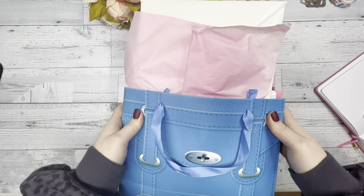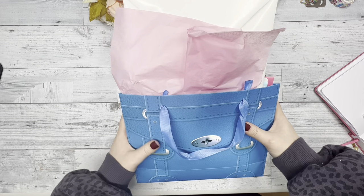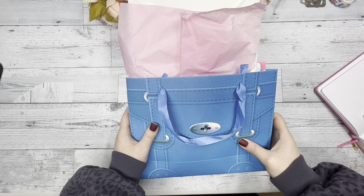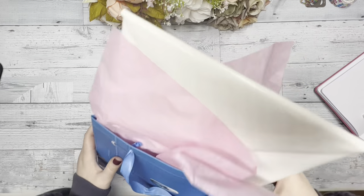If you have not opened your advent yet, make sure to not watch the rest of this video because I'm going to be showing everything that's in the advent. If you didn't order the advent and you just want to see what we have in it, come along with us and see what we made.